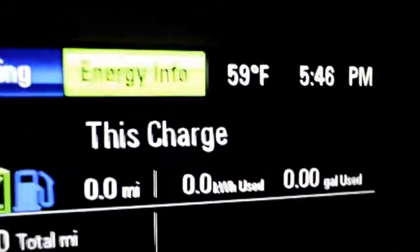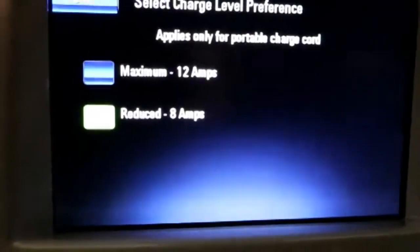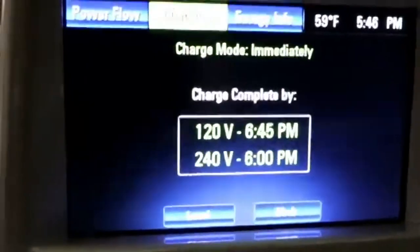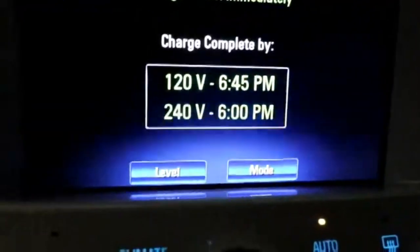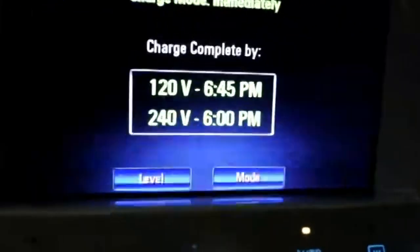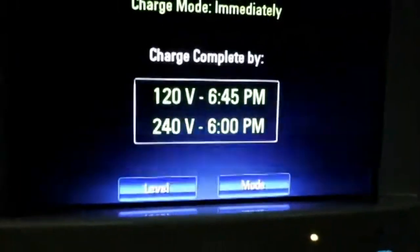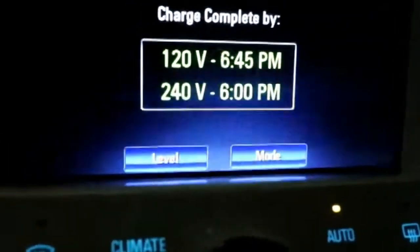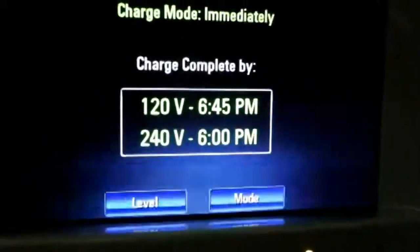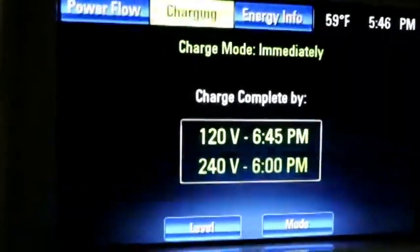It also tells us outside temperature and time. We have a charging button where we can go into level of charge — it's set to default at 8 amps. If you have a newer house, you can set it to 12, and on a 110 or standard plug it'll charge a little quicker. It also shows estimated charge completion time — on 240 volts it'd be charged by 6 p.m., and it's updating now because turning the car on has activated the climate controls and started preconditioning the batteries.